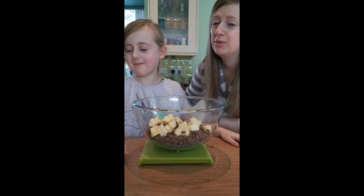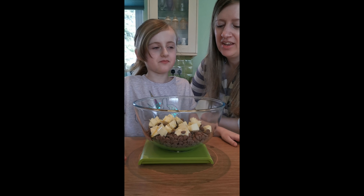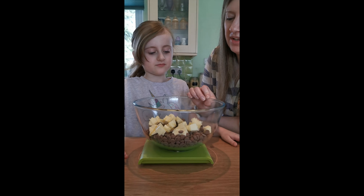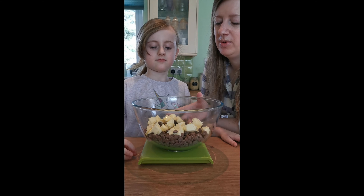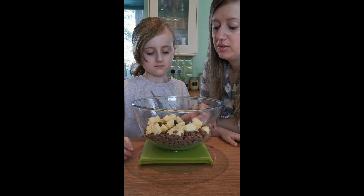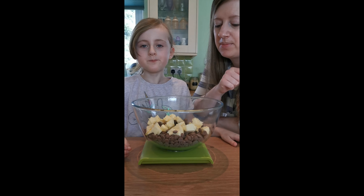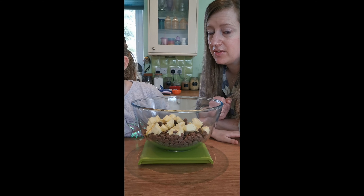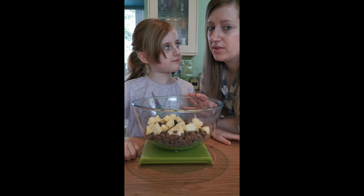It probably would have been more entertaining to have Addison here, but more dangerous too. So I'm just going to start by telling you what we've got in the bowl to begin with. It's 450 grams of milk chocolate — I use these Calabau chips. It's 50 grams of dark chocolate. 150 grams of unsalted butter. And 95 grams of golden syrup.